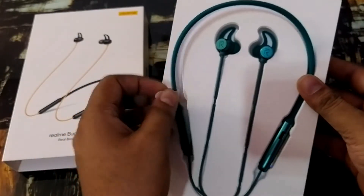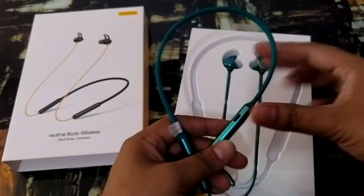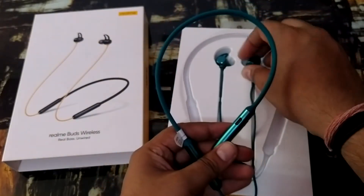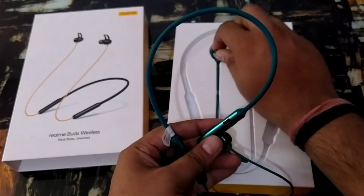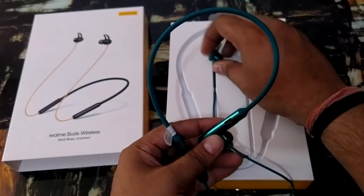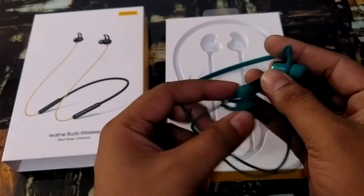There are several features I will tell you about. I will remove it from the packaging. The packaging is very big — I thought Realme would send something smaller, but when it arrived I could not believe how big the packaging would be.